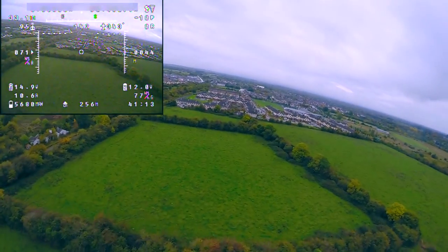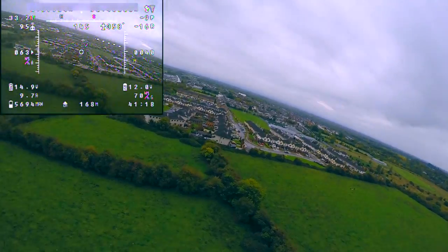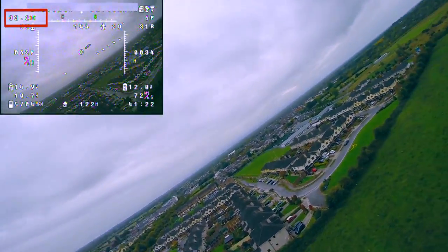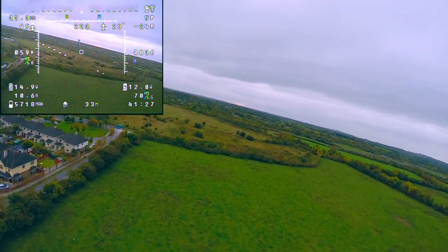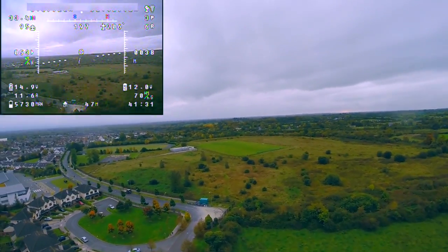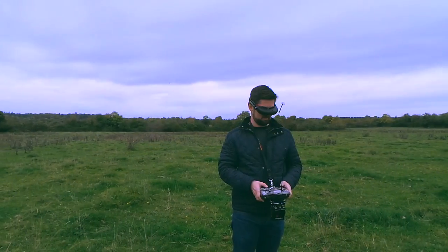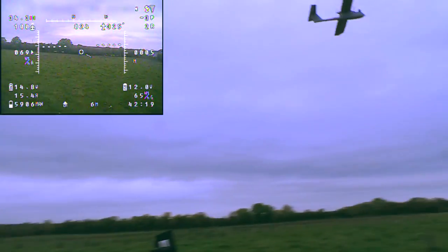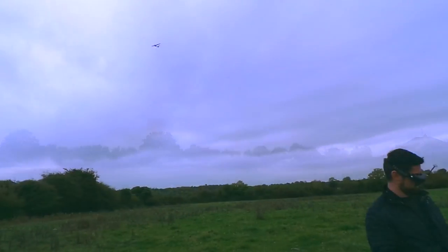I'm just about to arrive back at the field that I took off from. As you can see I only used 5700mAh for the entire journey. In the top left you can see that my total trip distance was 33km. I know from previous testing that this Skywalker is capable of at least a 50km flight, so plenty more left in the battery. Towards the end I came in for a couple of low passes, much to the excitement of the local kids — I think it was at this point they realised I wasn't just a weirdo stood in the middle of a field with some goggles on.